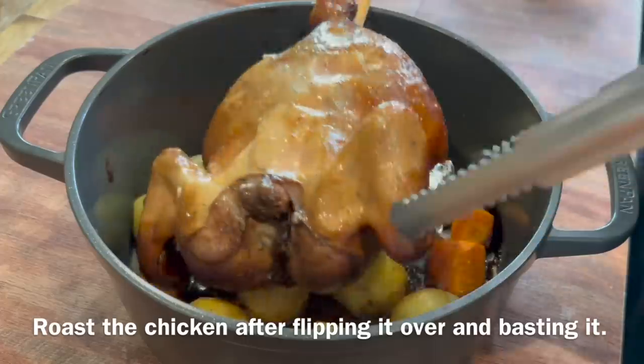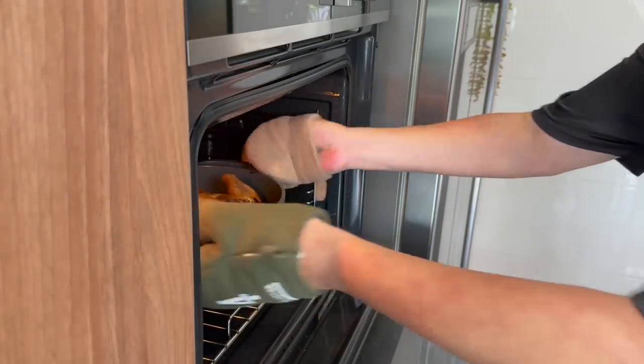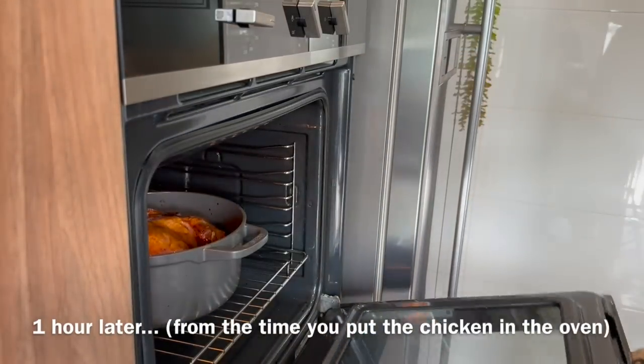We will now turn it to the other side and roast for another 15 to 20 minutes. After roasting the chicken for an hour in total, it's done.